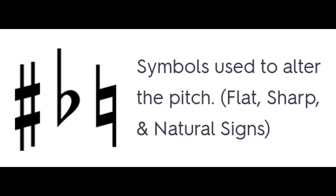Let's start off by learning some simple music terms and how they apply to our music. First off, let's look at these musical symbols.